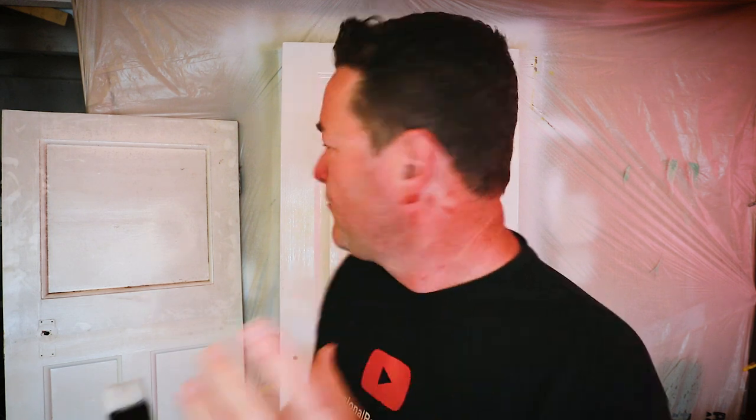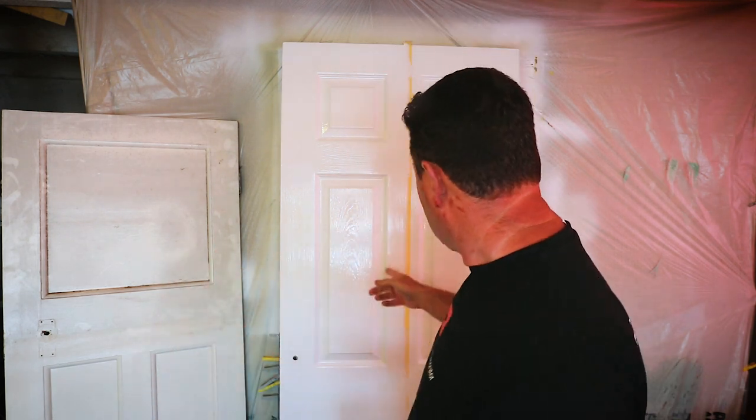I have to say these paints - the Technos and this Caparol - you've got to try them because the application is spot on. You can't fault how it applies. It doesn't feel like you're putting a thin watery paint on that's got no body or guts to it. These are covering nice. I know we're talking about three coats of paint, but I allow for that in pricing jobs. I'm not competing against other people because I'm doing my specification.